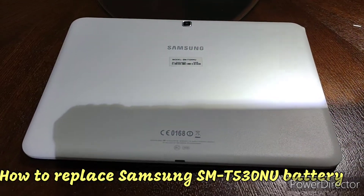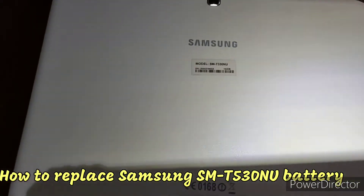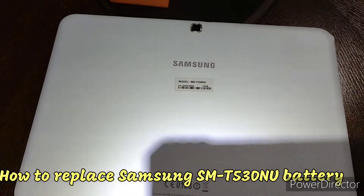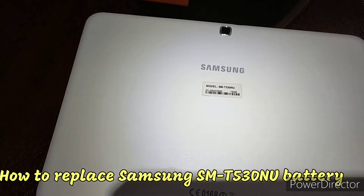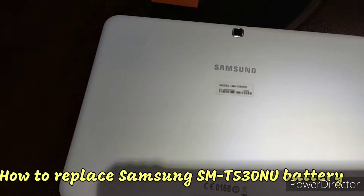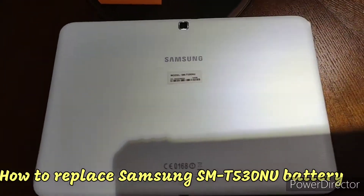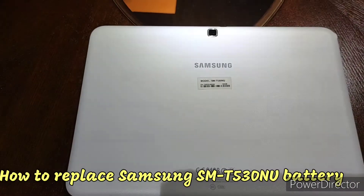Hello everyone, thank you for watching my YouTube channel. Today I'm going to be showing us how to replace the battery on a Samsung Galaxy Tab SMT530NU. I already ordered my replacement battery online.